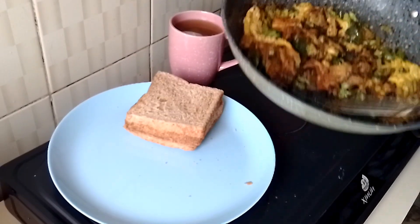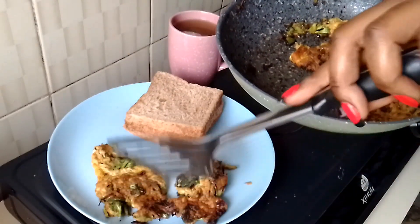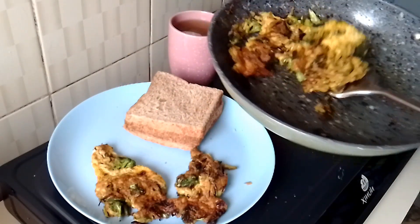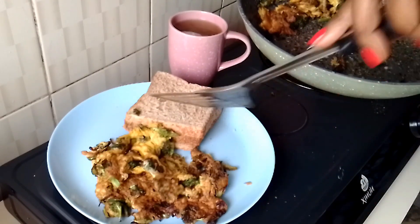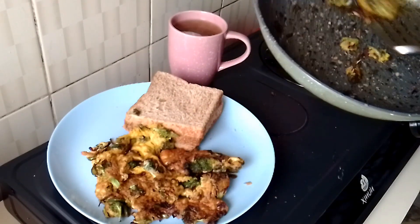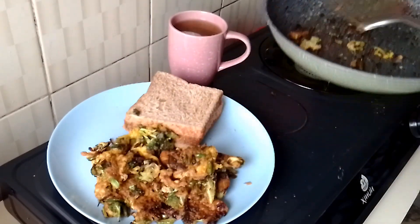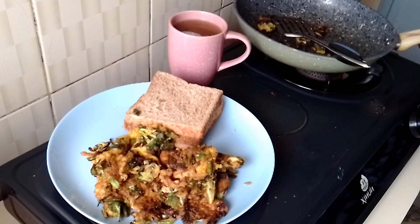There we have it — time to add my eggs to the plate. This is the best, most delicious thing you need to try or add to your favorites. Thank you so much for watching. If you haven't subscribed yet, please subscribe. Bye!